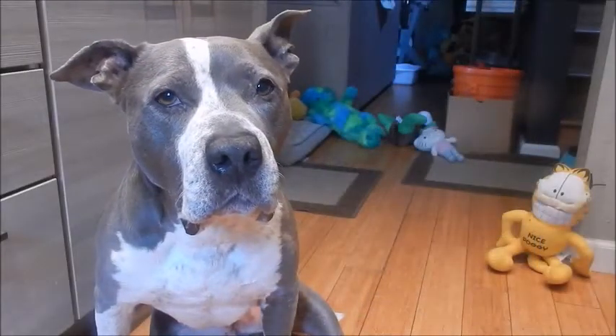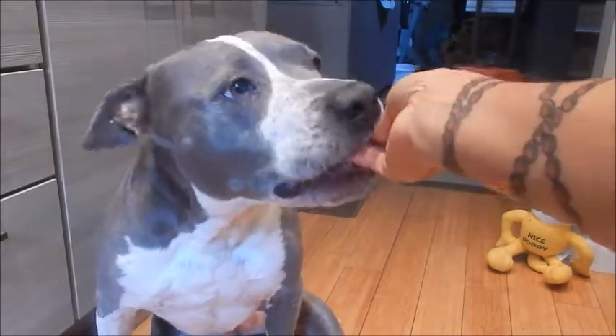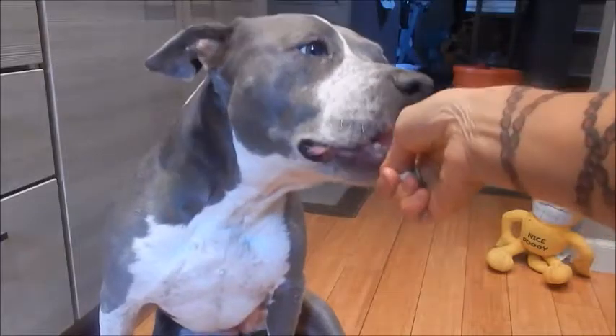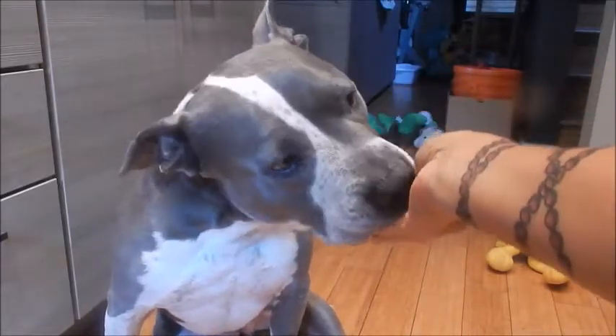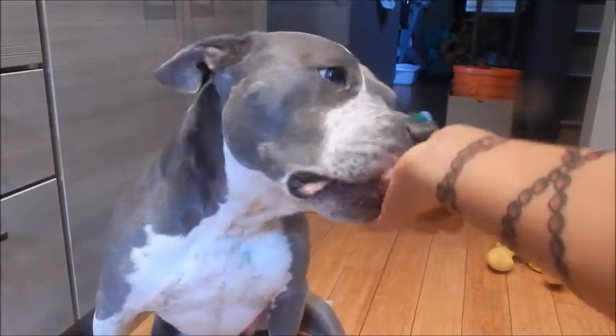Let's see if Shadow likes it. Oh, yummy! She loves tofu and mushrooms and some of the squash. Thank you for watching, everyone. Until next time, eat well and be healthy.